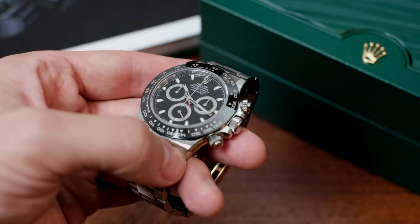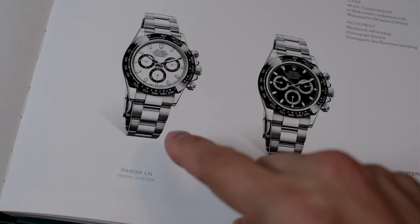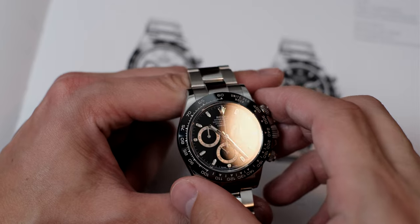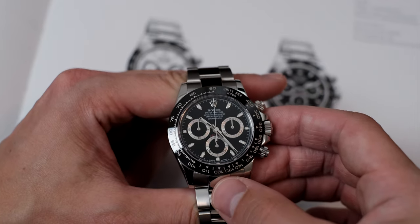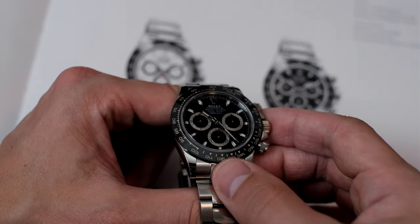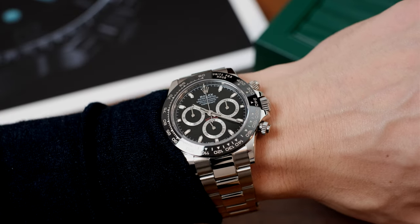The collectability in any one of its variations is through the roof, and I have my favourite example here — the 116500 rocking the latest calibre 3140 Rolex in-house movement. There's only so much that can be portrayed through the lens and with words, but after handling upwards of 600 different watches from a multitude of brands, the Daytona has nailed every single aspect a casual watch wearer to a seasoned enthusiast wants.